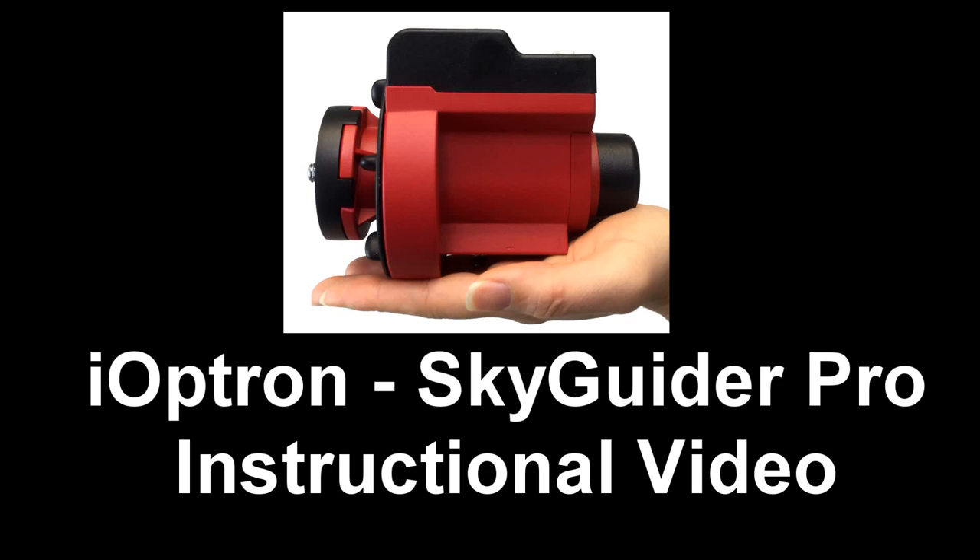Welcome to the SkyGuider Pro instructional video. We will be showing you how to set up and use the functions of the mount.